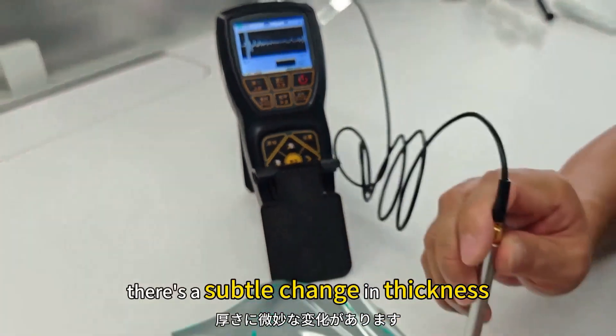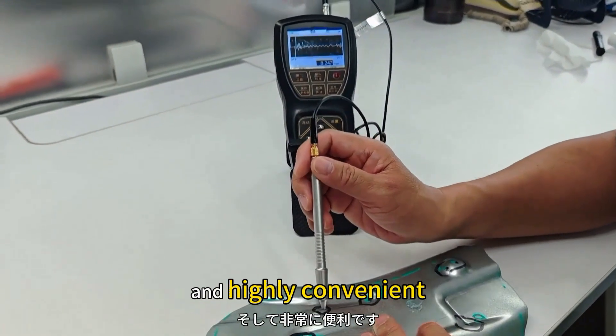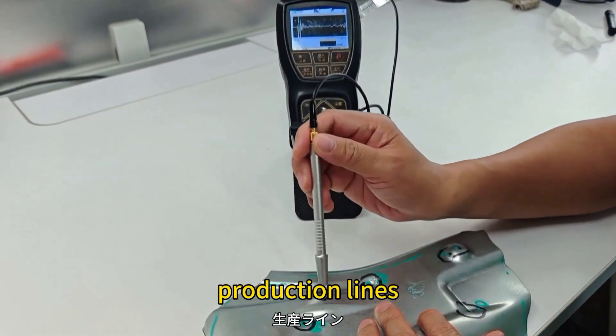You can clearly see there's a subtle change in thickness. This instrument is small in size and highly convenient, which makes it a great fit for factory production lines.